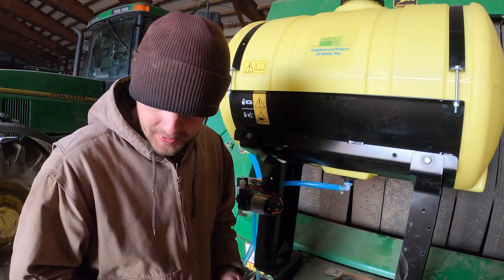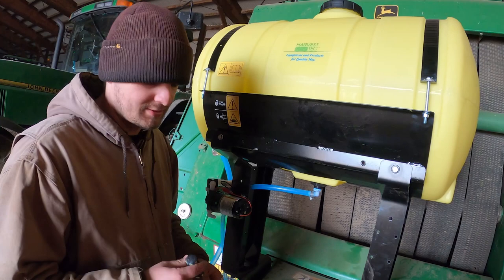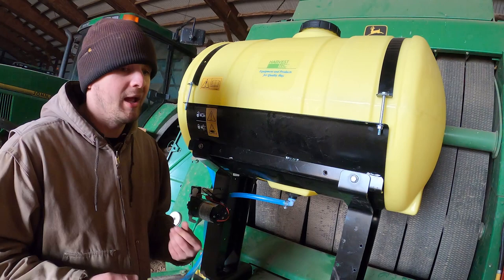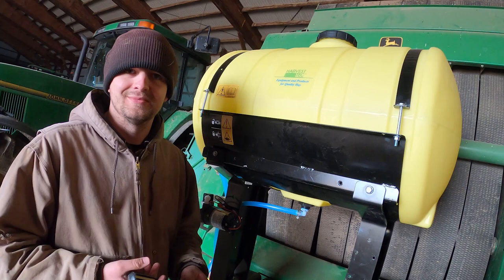I wanted to get it set up and ready to go so we can get the baler out of the way and get ready for planting, which is coming. Did you get this through Sloan's or Sloan Express? Through Sloan's — I just went to the parts guy and said, hey, order me this. How much was it? What I paid for it or what it should cost? It was on a discount — it was like $2,500. I think the discount was like free shipping, that's all it really was.